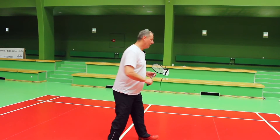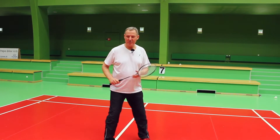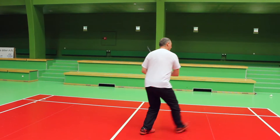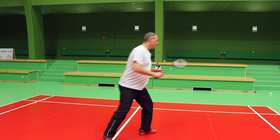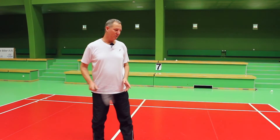So technically, as usual, we play at shoulder height and move towards the center of the court. As you see, we play shoulder height here and we move at the same time, so it's going to be like a flowing movement that takes you towards the center of the court.